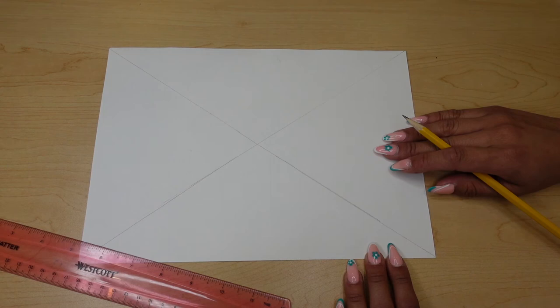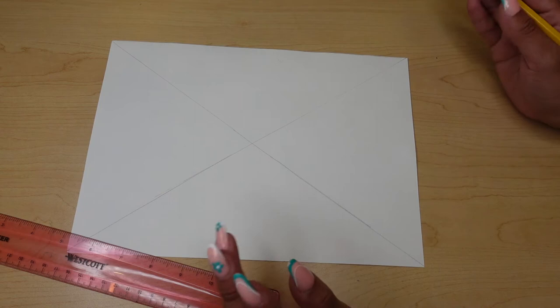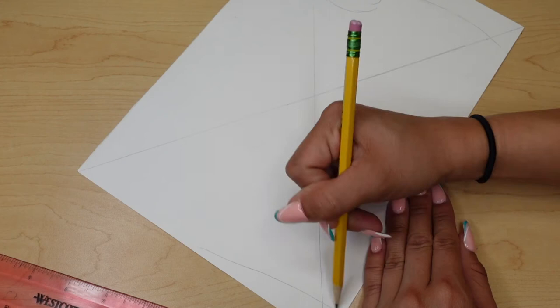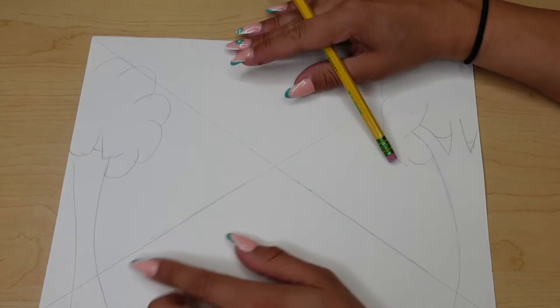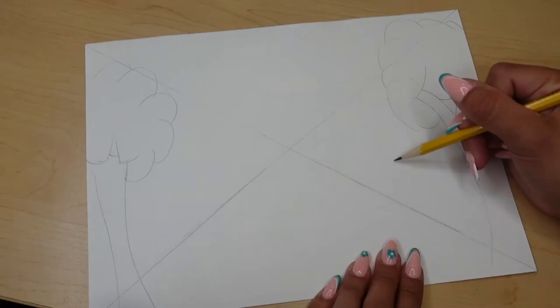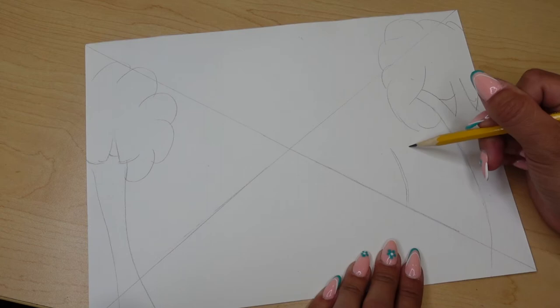I'm going to start off with the outer two corners here by creating some bigger trees. With one point perspective, we want to start off with the biggest trees on the outside of our points. You want to be very light — you don't want to draw anything too permanent here. You can use these lines as a guide for how big or small you're going to want those trees to go.